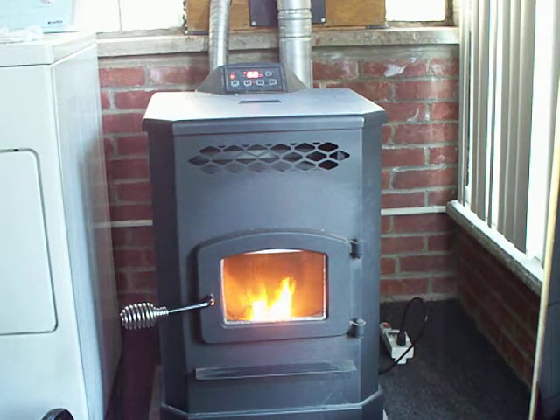Good morning everyone, it's Melvin Marley — double M over here — on a cool October morning. I figured I'd make a little video on my three seasons room pellet stove.